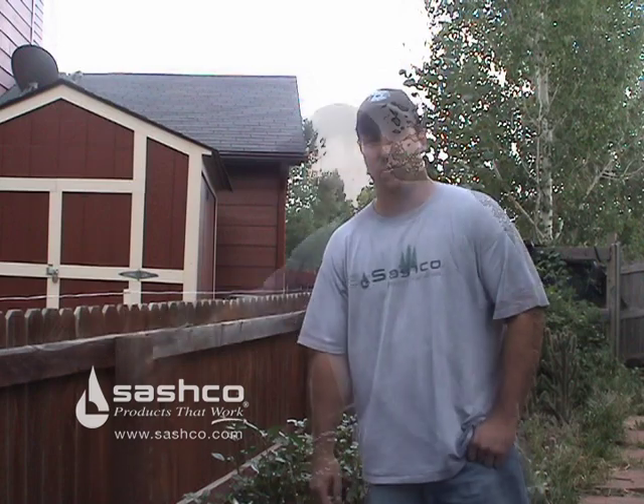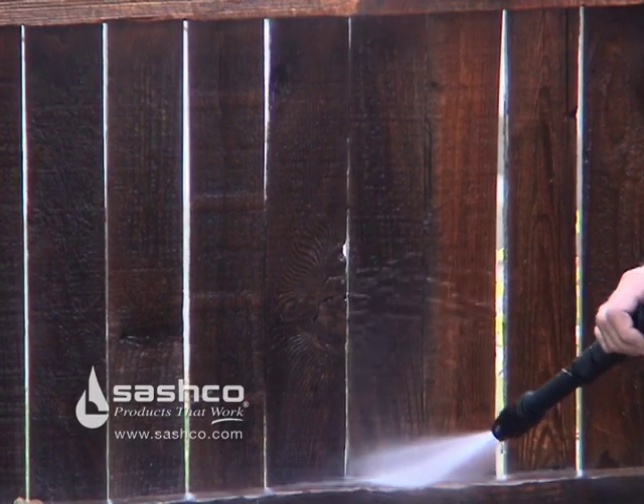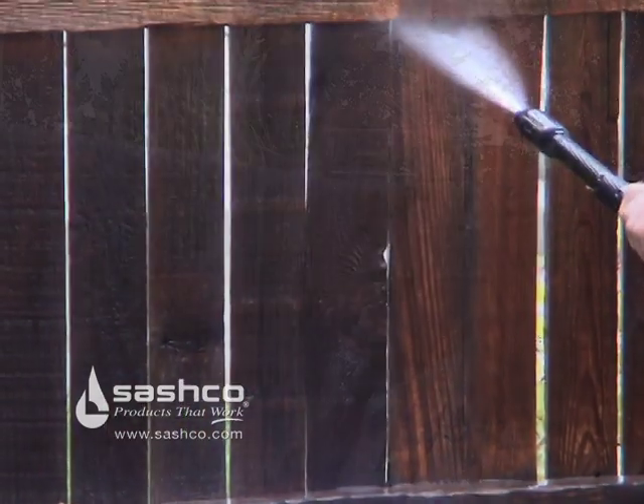Today we're here to power wash this weathered fence, and then we'll follow that up by staining it with our Sashko Sikkens products. First, we are power washing the fence to remove the old gray wood, the old stain, and other dirt and grime like pollen and bird droppings.